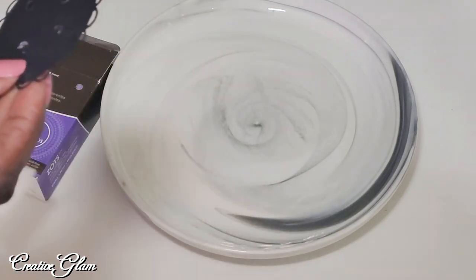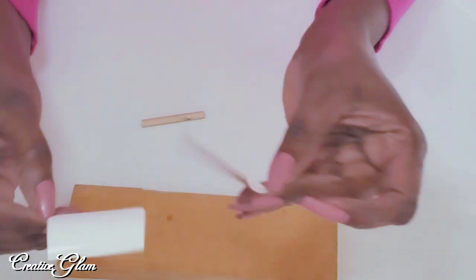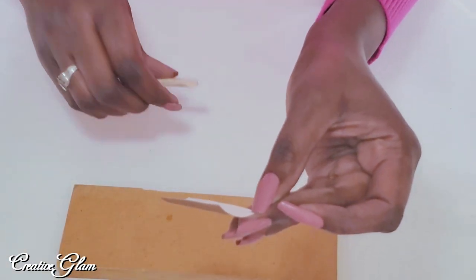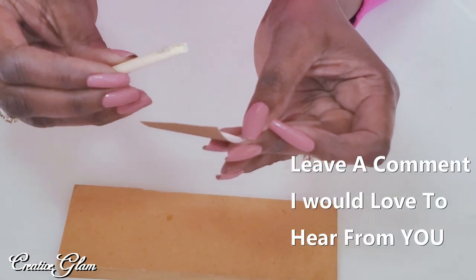Seeing how I didn't have a marble tile or a glass cutter, I got my zots, which are like glue dots, and I attached them to the cardstock circle and placed it in the center of my marble plate.